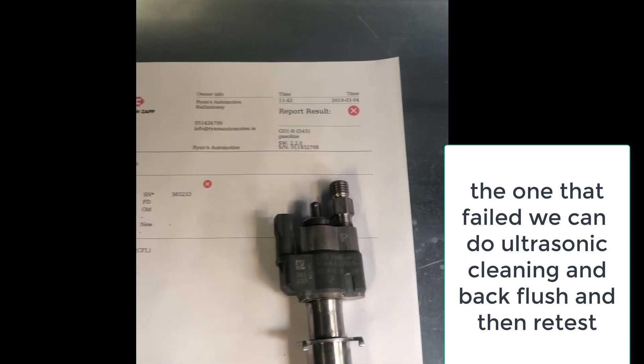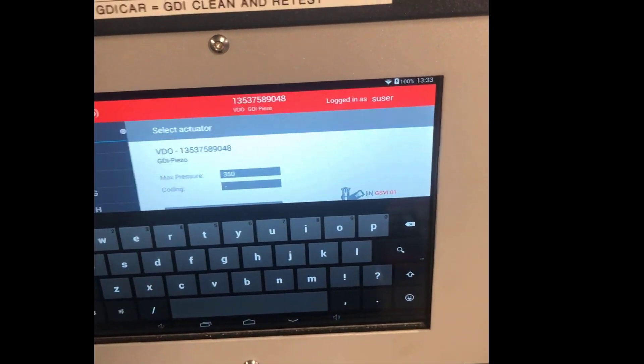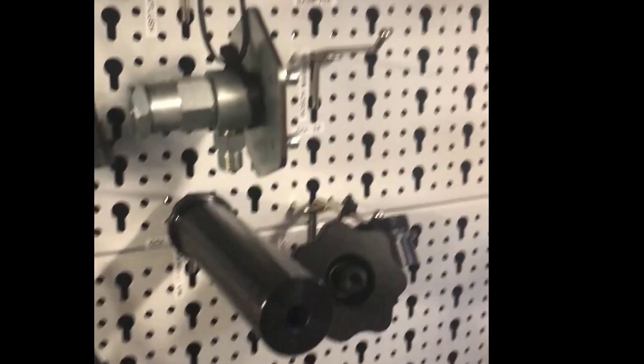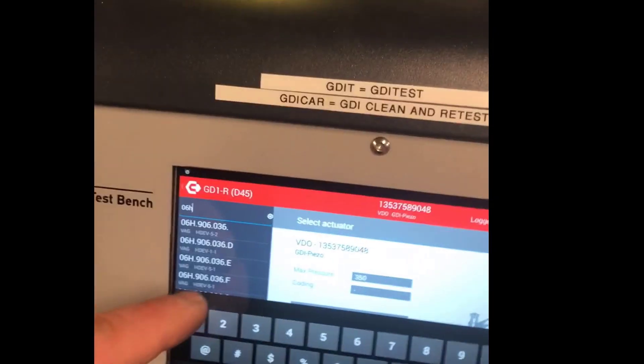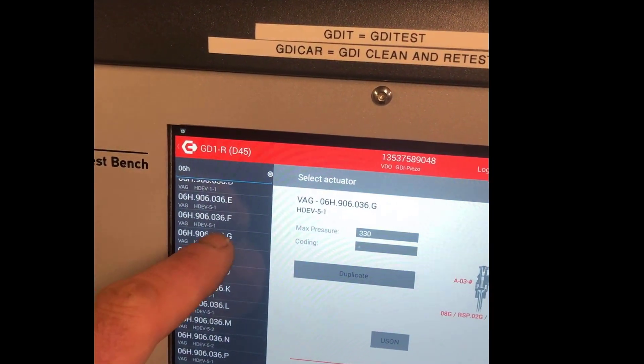We have other injectors to test today. The next set is out of a VW. For testing different types and brands of injectors, you need different adapters to mount them in the test bench — there are many types available for all the different GDI injectors. In the database, we're looking up part number 06H 906 036G. As you can see, it has a huge range in the database, so that's the one we're going to test.